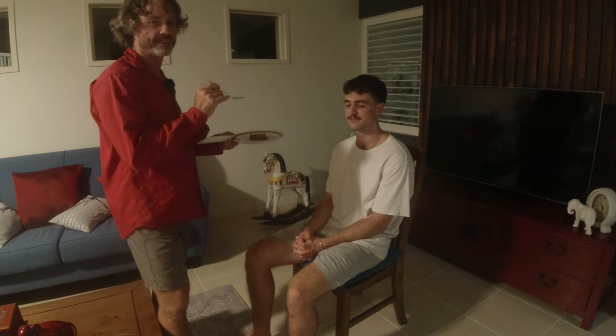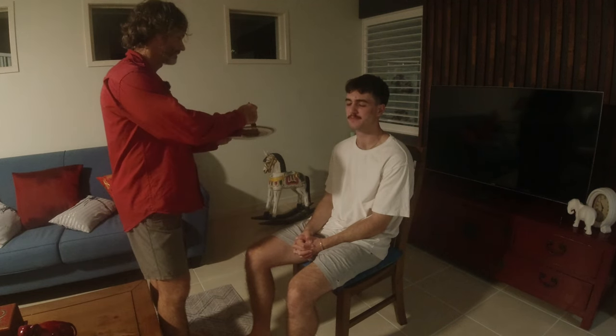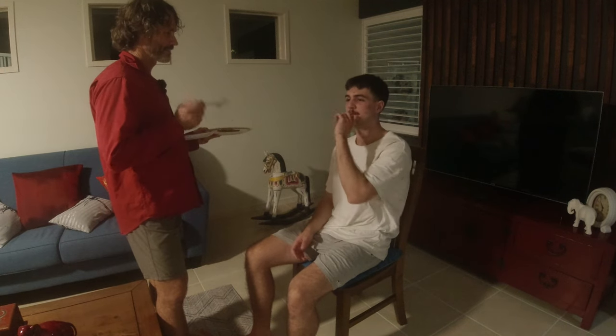Here comes piece number one for Dylan. I'll give him the second piece when he's ready. So you can open your eyes now — can you taste the difference? It wouldn't be a taste thing, it would only be a texture thing if anything. Taste-wise, no difference. One down, three to go.